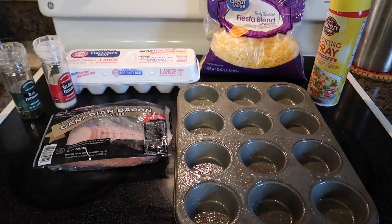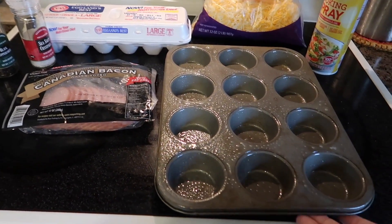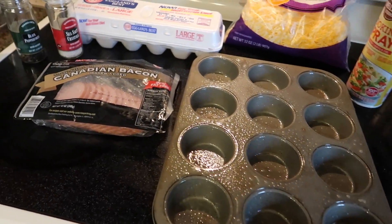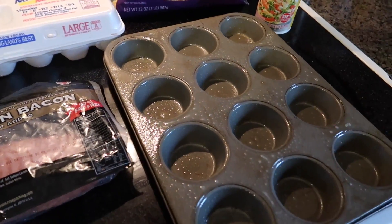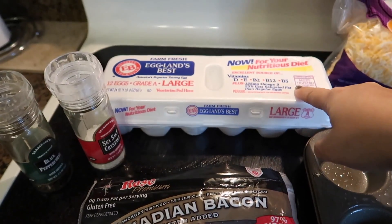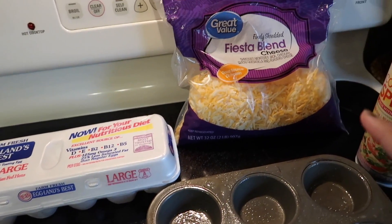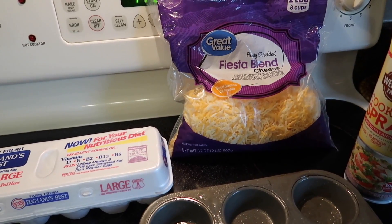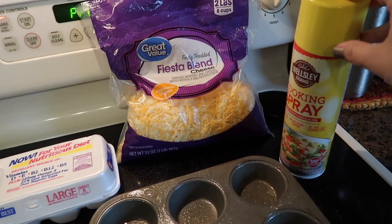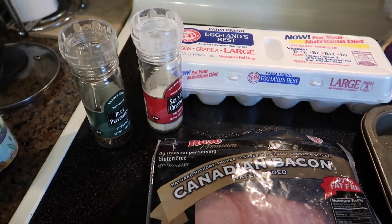This is the recipe you're going to need to follow — here are the ingredients. We have a cupcake tray to house our egg cups in. We have Canadian bacon — one slice is zero points. We have eggs, which are zero on the freestyle program. We have a fiesta blend cheese, and I'm going to put about a tablespoon of cheese in each egg cup. We also need some cooking spray so the egg cups don't stick, and salt and pepper to taste.